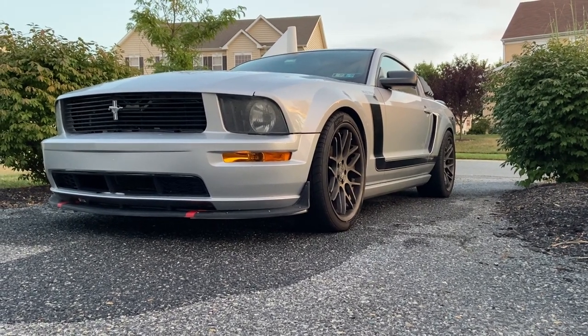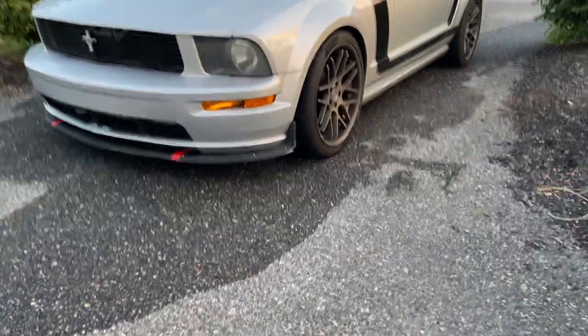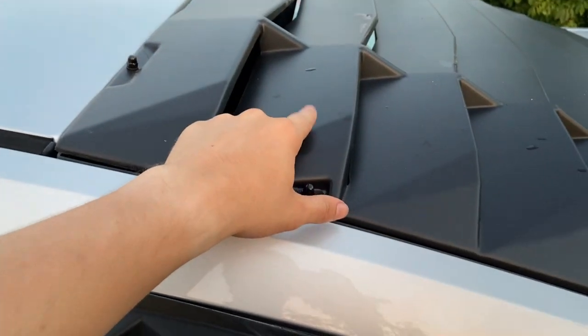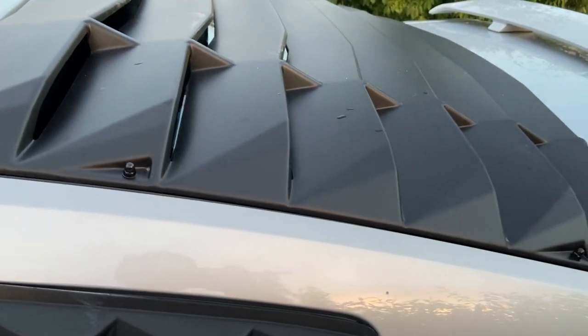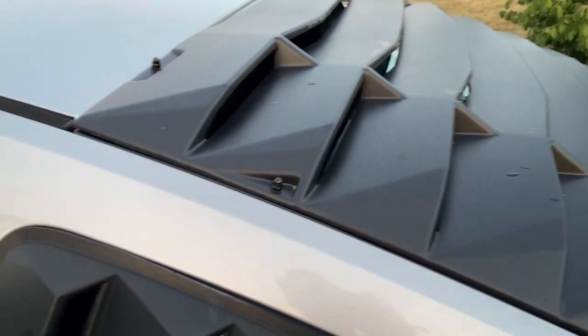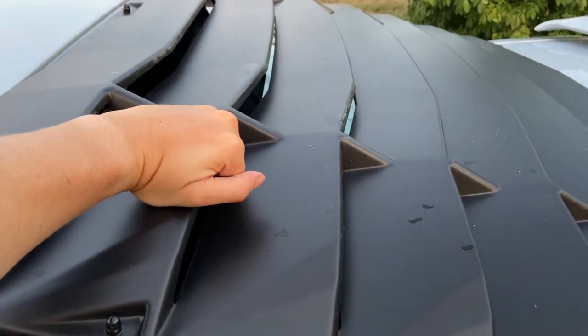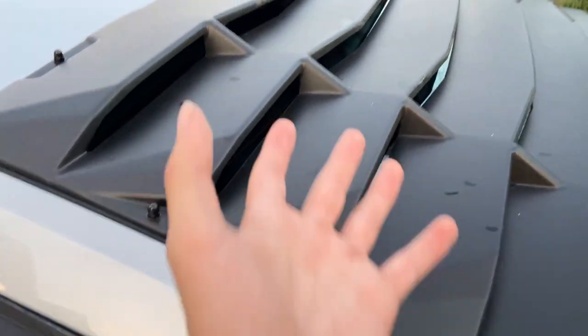Story time. I actually have had rear window louvers on this car for about six months. I bought them last summer. I go to college somewhere near here, and I had my car parked in a public lot one night. When I came back, someone had ripped these louvers clean off the car. They broke the hardware brackets they were mounted with and stuffed them underneath the car. Which is outrageous — why would you do that to someone's car just sitting in a parking lot?